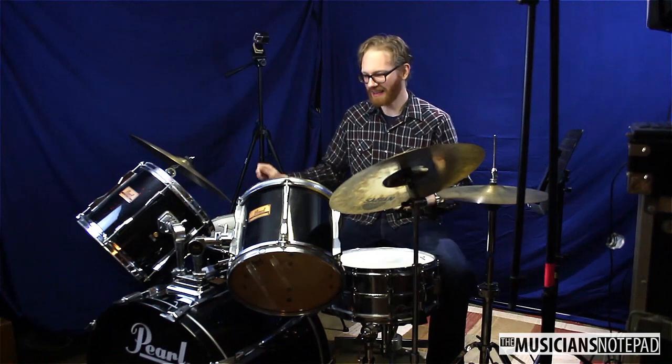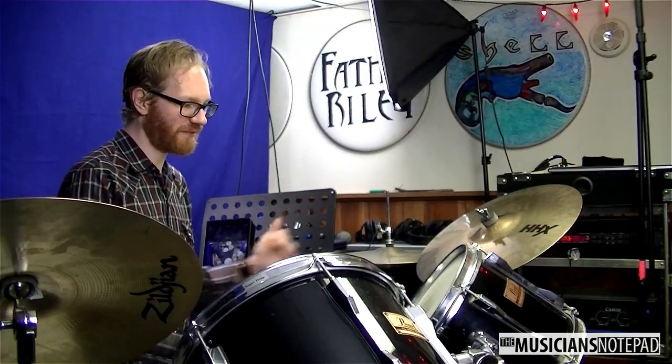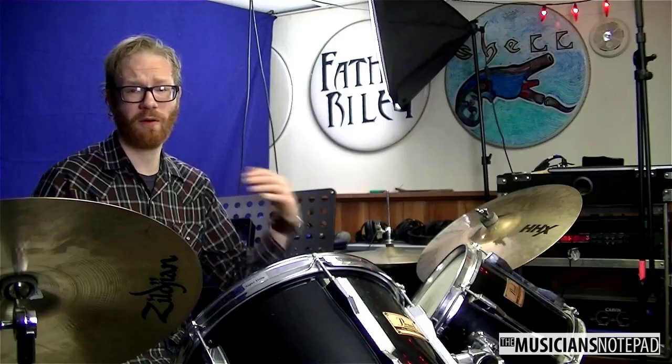Everything is not exactly easy to get to. It feels like everything is ergonomic, but it really makes it hard to get around the drums. It's easy for one or two drums, but not for all of it.